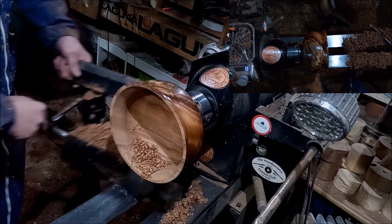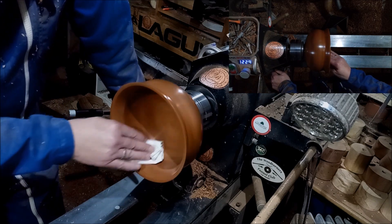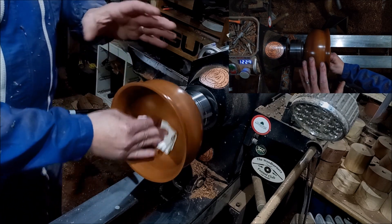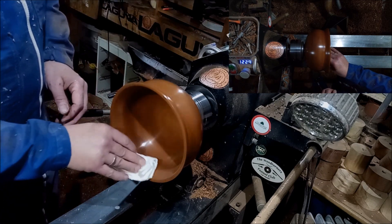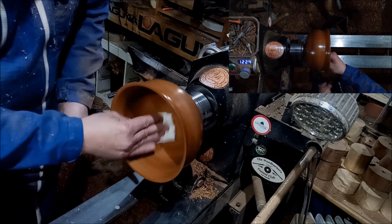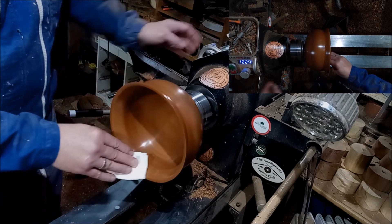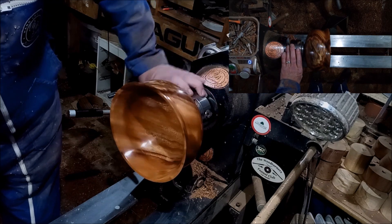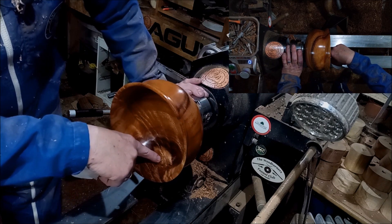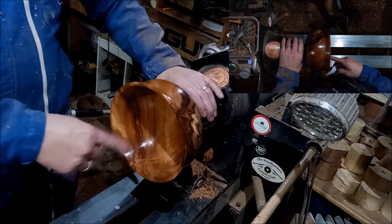Right, now we'll sand and finish the inside of that and I'll be back in a sec. Just buffing the wax off, and it turned out quite nice inside. The spalt didn't go all the way through, which is appealing, but the dark wood around it did — where the spalted acacia had gone really dark brown, it did go through, so that was quite nice on the inside. See, that's where the spalt is — just a tiny touch of it right in the centre, coming through. And it's really nice, and the shape of the inside follows the shape of the outside just nicely.